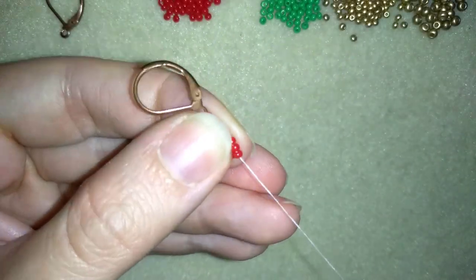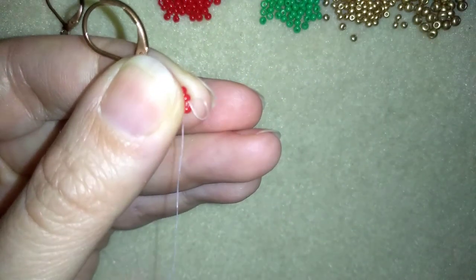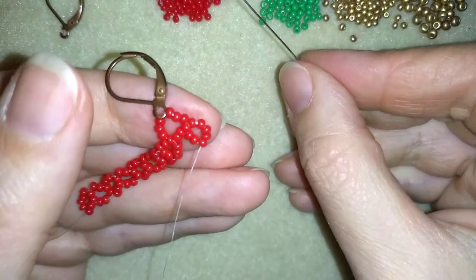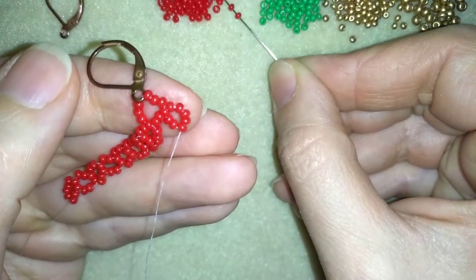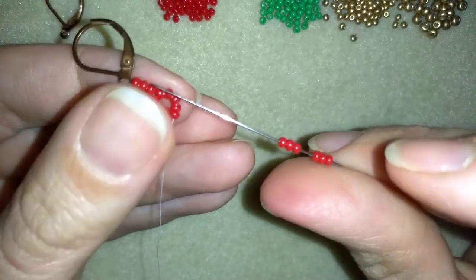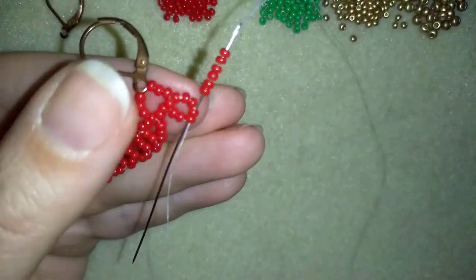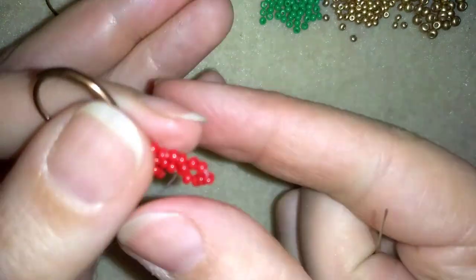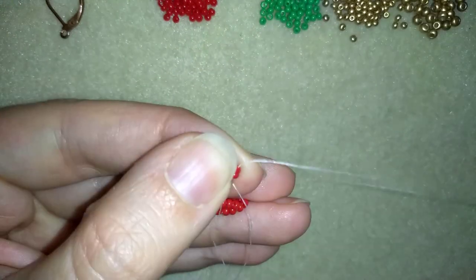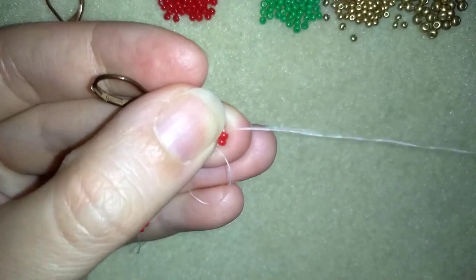Here in my first step I will go through 5 beads — not through 4 like I did before because I'm starting it a little bit different. And now I'm going to take 6 seed beads. I have my 6 here, and I will go back through these 2 beads. Then what I do is go through 4 beads — 2 from this side, 2 from this side.